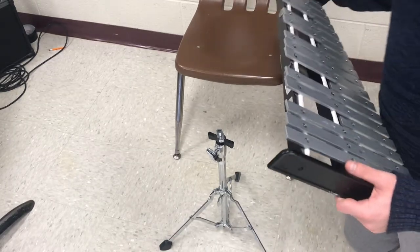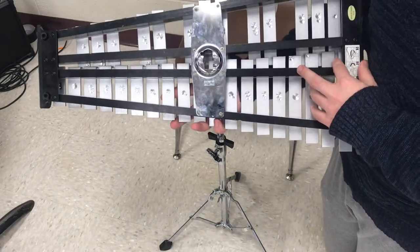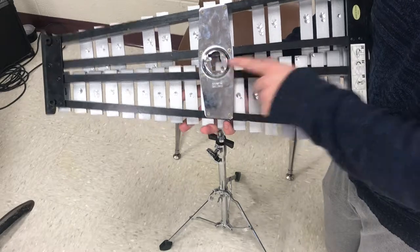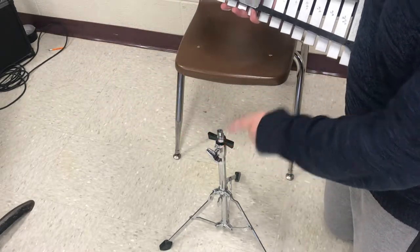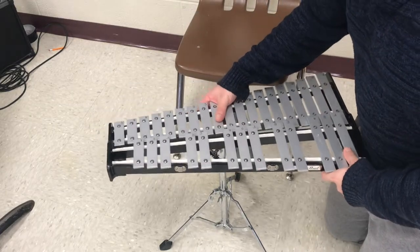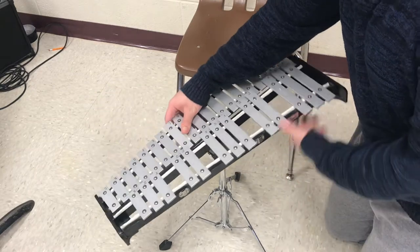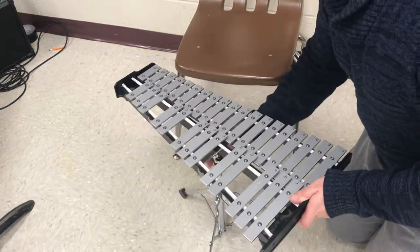After we have our stand all set up, it's time to place our keyboard onto the stand. On the bottom of your keyboard there may be a bunch of different shapes. On this keyboard we have almost a figure eight at the bottom, and you'll notice a figure eight — same shape — on top of the stand. So I'm going to line those two up, being careful not to drop it, and twist it to lock it in.